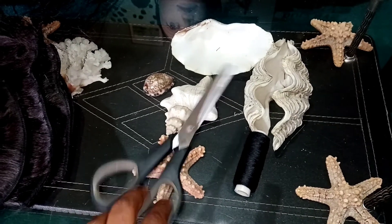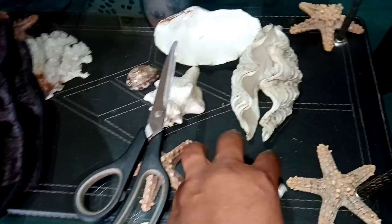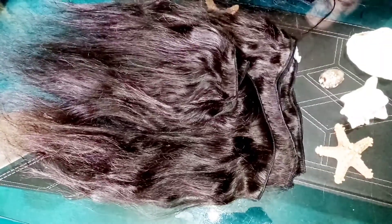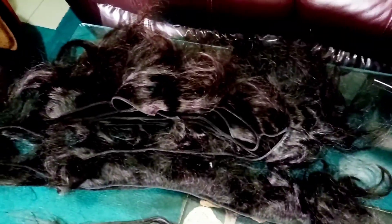Starting with, I'm just going to be showing you what I'm going to be using. Of course, a thread and a needle, a mannequin head, a wig cap, and the wig and the weave — the bundles themselves. There they are, as you can see: this is a 10 and a 12 inch. There's a very big difference as you can see, but I'm just going to be using all of them.